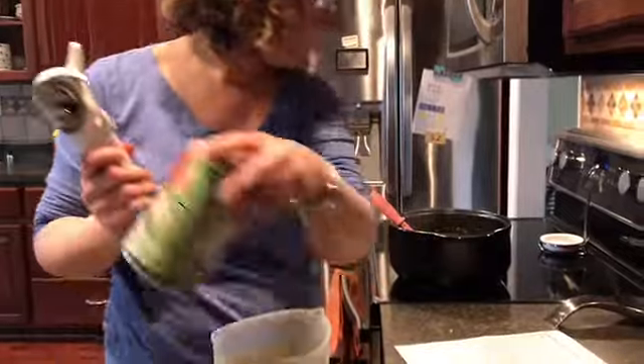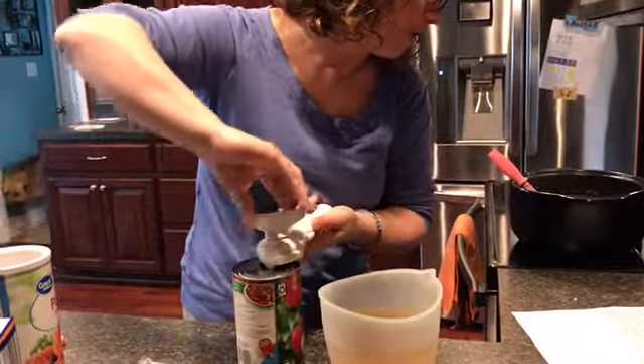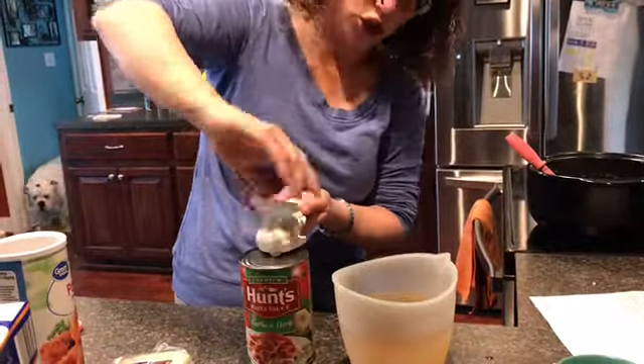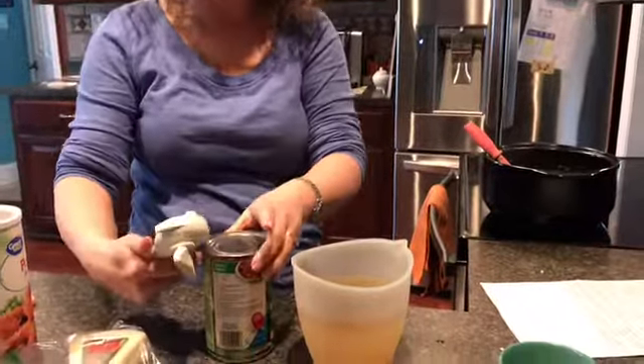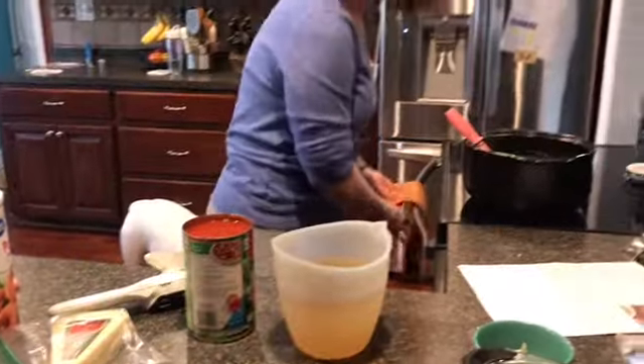I have to open up what it calls for — a 24-ounce jar of marinara sauce. I used that marinara sauce the other day, so we're just going to use this spaghetti sauce. It works the same — this is Hunt's garlic and herb, one of the ones we use when we make spaghetti, so it works.